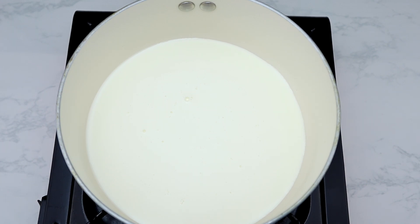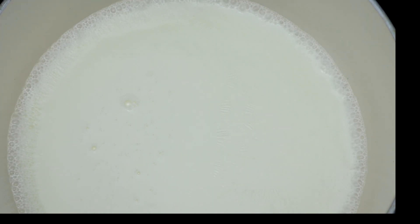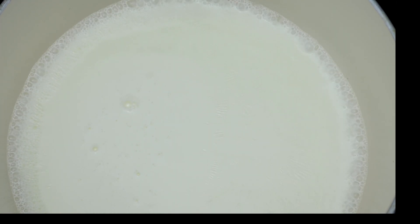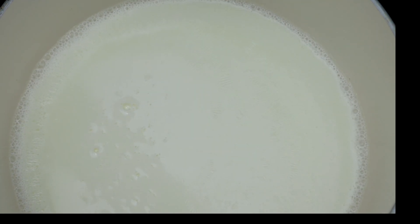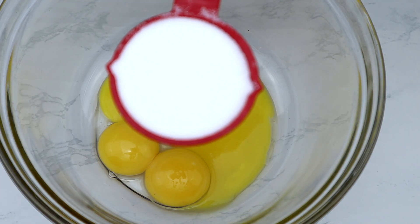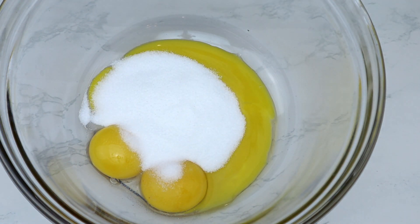The first step is to preheat your oven to 325 degrees Fahrenheit. Heat one and a half cups of 35% whipping cream in a small pot at medium-high heat until small bubbles form around the edges of the pot, then set it aside. In a large mixing bowl, whisk a quarter cup of sugar with four large egg yolks.